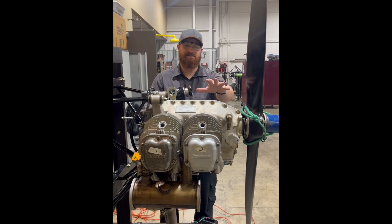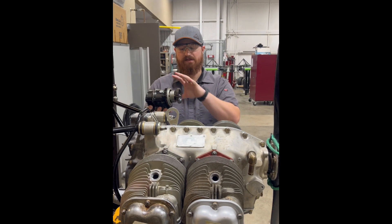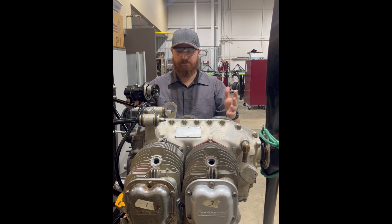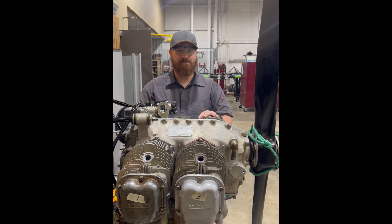Now that our engine is set to 24 degrees, the engine is technically prepared to receive the magneto. We are also going to go ahead and set and make sure that the timing of the magneto is set internally. And then when it is, we can just fold it in place, adjust it, fine tune it, and make sure that it's good to go.